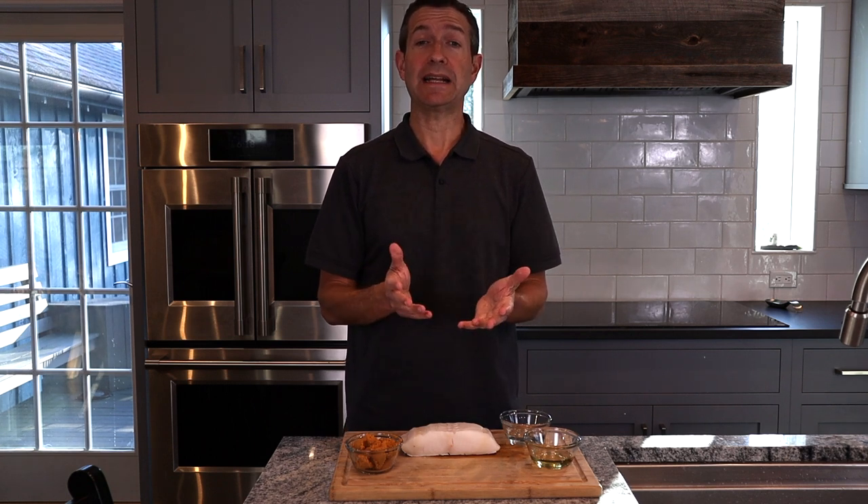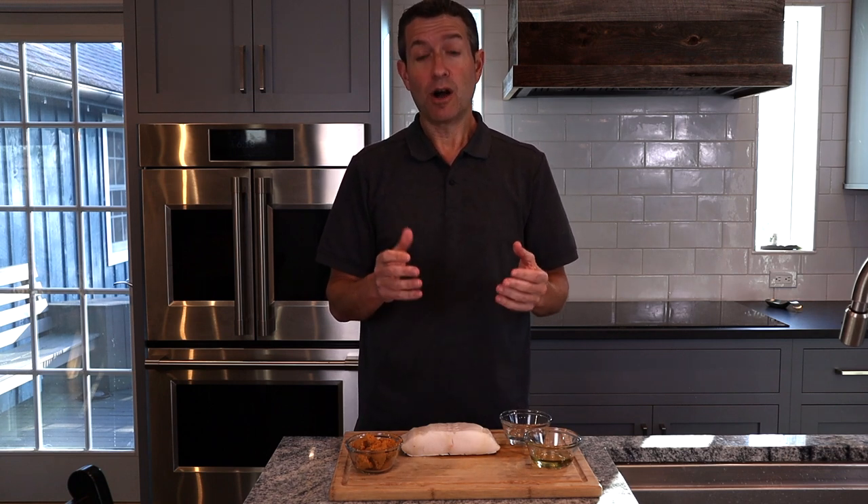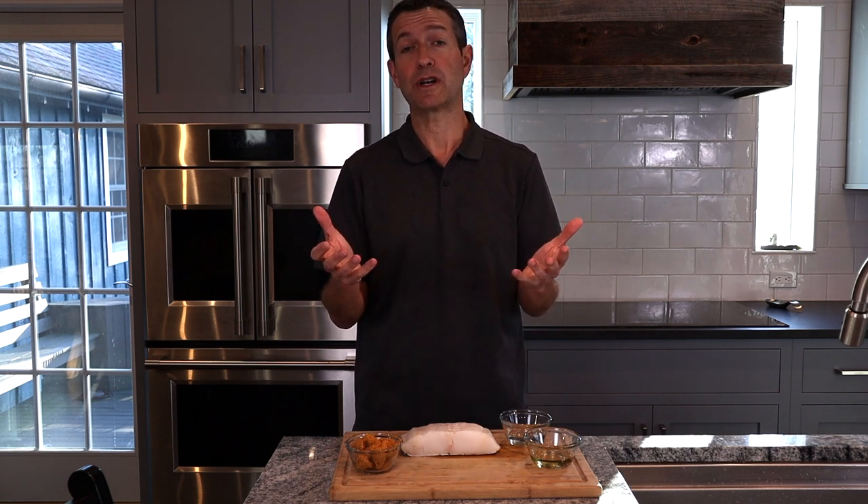Tonight we are doing a classic Japanese preparation. It's a miso marinated Chilean sea bass. Our sea bass is going to marinate in this miso marinade for two days, so we're breaking our 30-minute preparation rule, but we're still taking very simple ingredients in a very small number and really elevating them into something extraordinary.